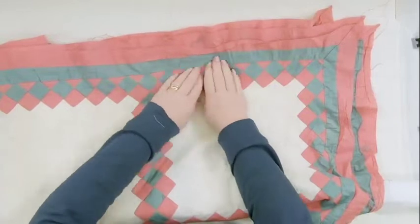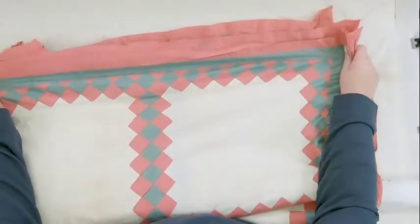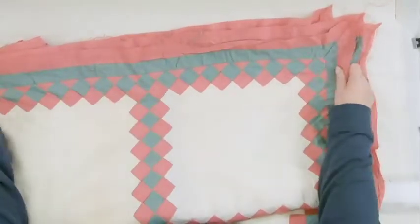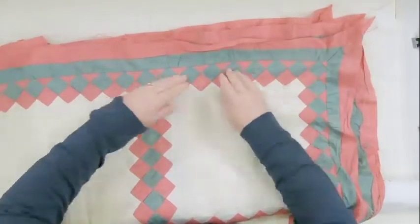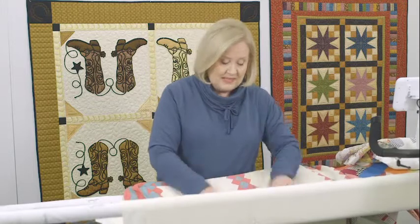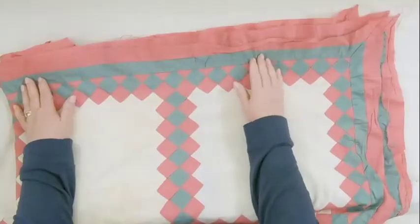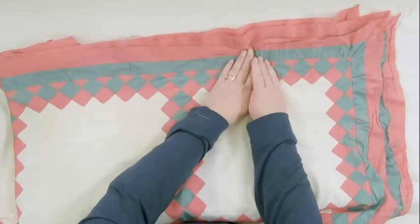I've got some fullness here — I've really got some fullness there that I need to work out. I could stretch things, but it doesn't seem like it wants to stretch very well. You've got to be really careful. How do I get the fullness out of my quilt as I'm quilting? Because I don't want to stretch it; I want it to be pressed properly. Right in here is going to be some fullness as I'm stitching across, and it's going to start causing tucks.